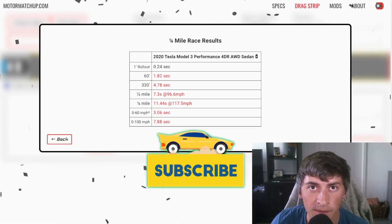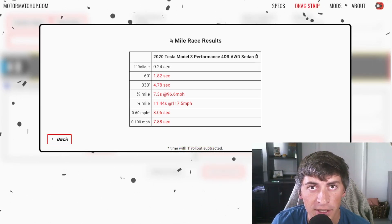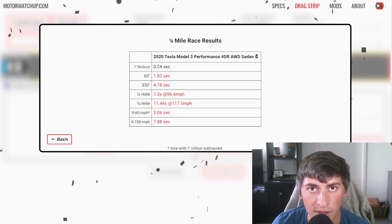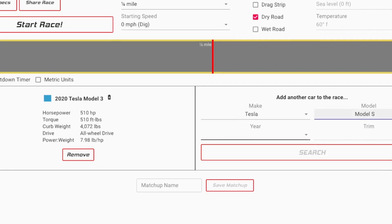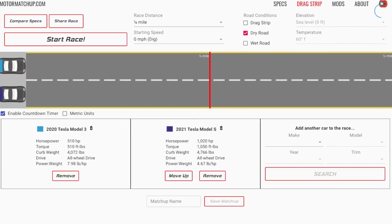If you like this video and learned something, make sure you hit that like button and subscribe — it really helps me out. If you're curious how this simulator works, it's all physics based. It takes into account the torque curve of the car, air resistance, rolling resistance, and uses those physics equations to come up with a final result and show you an actual real-time drag race. If you want to check out my car and set up some drag races with it, you can do so for free at motormatchup.com — I'll put a link in the description.